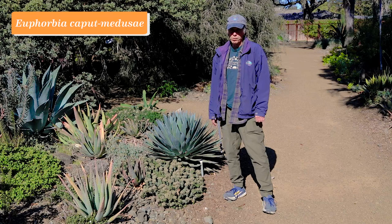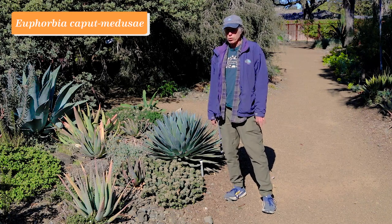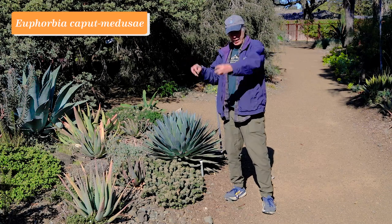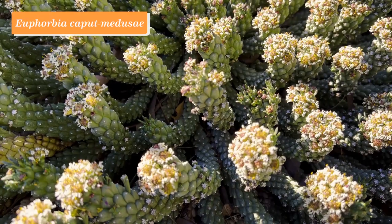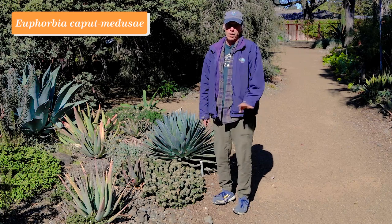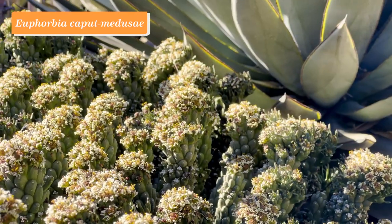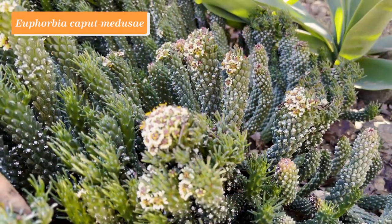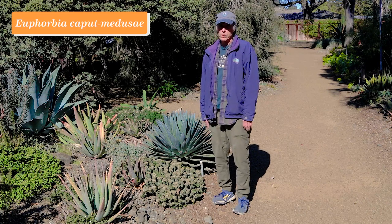Euphorbia is a huge and very variable genus — from little garden weeds all the way up to trees. There's one special group from South Africa called the medusoids, named because they have a central body and cylindrical arms radiating out like Medusa's head of snakes. This species is called Euphorbia caput-medusae, literally Medusa's head. The flowers on Euphorbia are unique — they have a structure called a cyathium, like a cup with little glands around the outside and tiny stripped-down flowers in the middle. Here the glands have little white fingers, giving a very unique look. This plant comes from near Cape Town in a climate very similar to California's. Euphorbia caput-medusae.